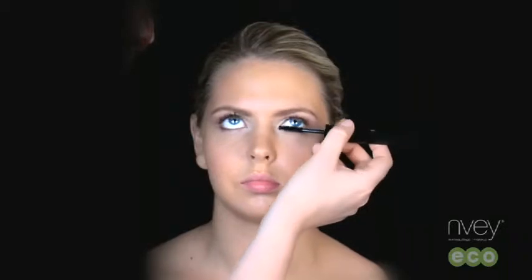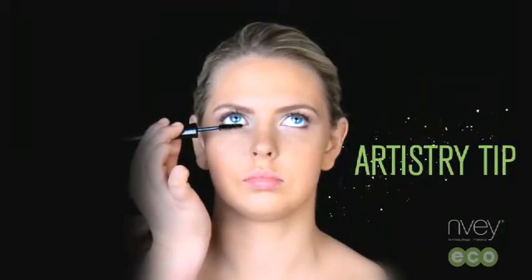Wait a short time between applications to allow the mascara to dry, then reapply. Our artistry tip for a creative look is to apply black mascara on the entire lash area and blue on the tips of the lashes. This creates an eye-catching effect.